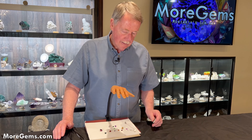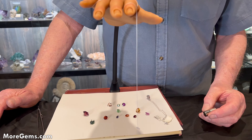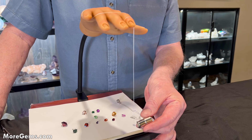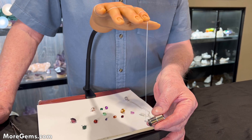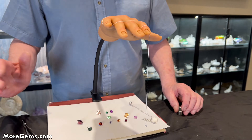So this is our setup — just a string and a piece of dental wax. You want to make sure that what you set up is not magnetic. Although it seems to move a little bit, it really is not magnetic, so whatever we test will be tested accurately.